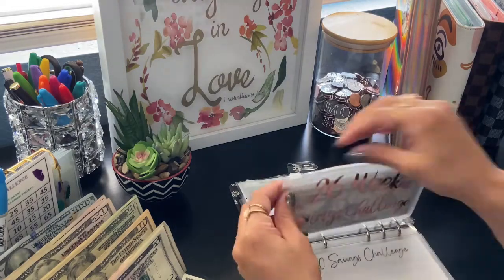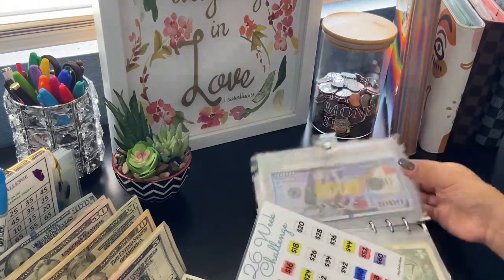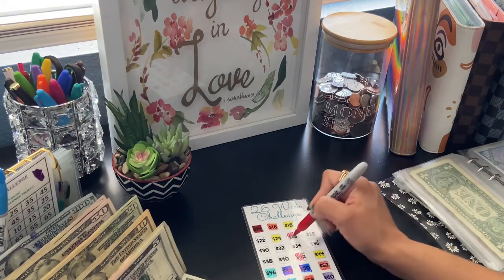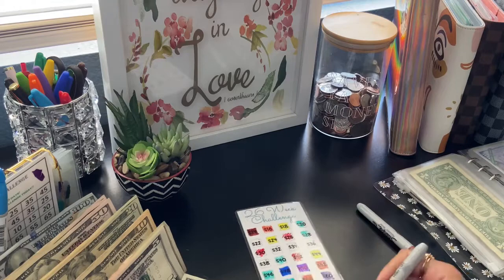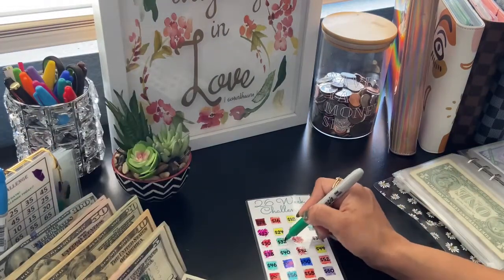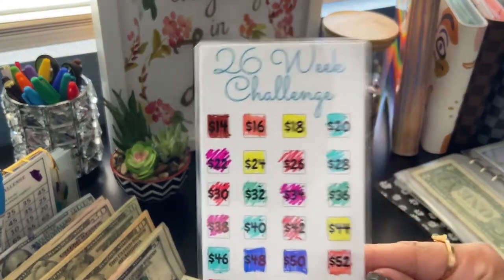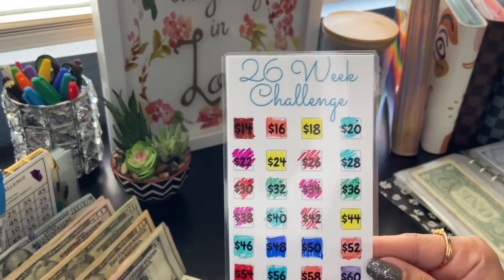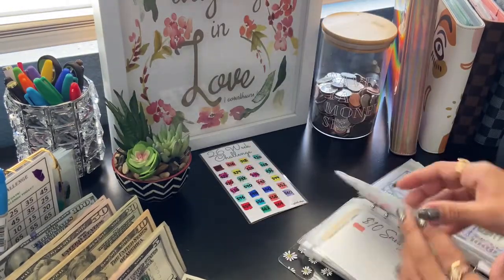How exciting! Let me color these in and I'll be right back. Okay you guys — another one done! I'm so excited, it's such a good feeling to finish another challenge. I'm super proud of myself for sticking with it. There you go, that's that.